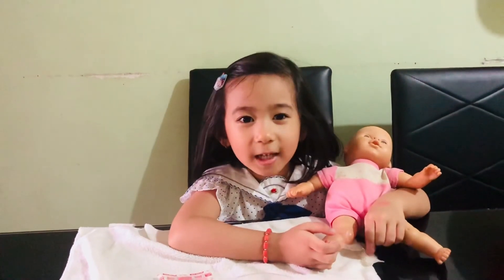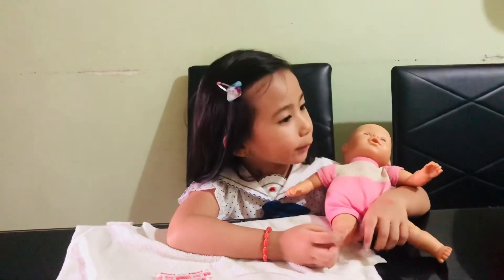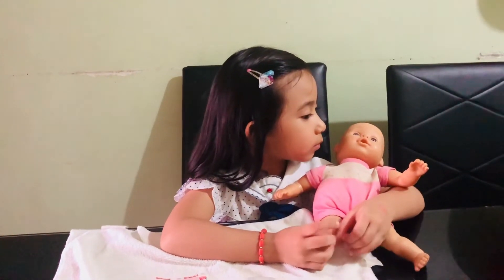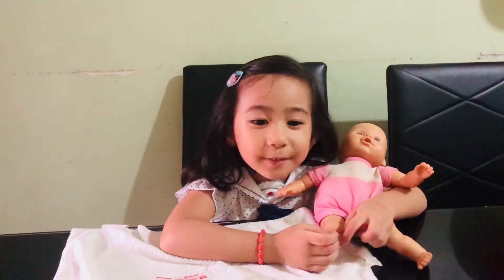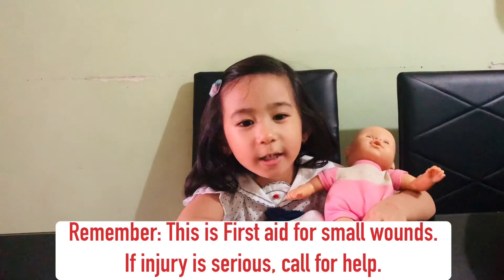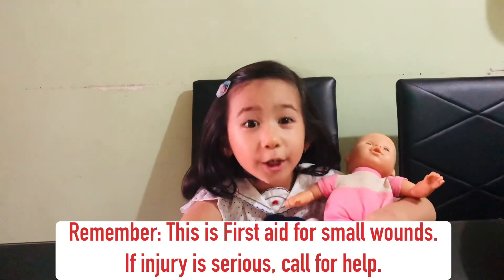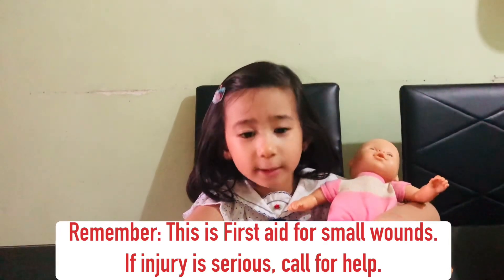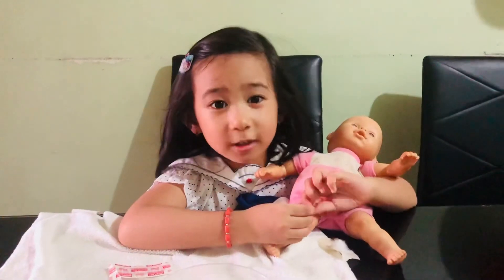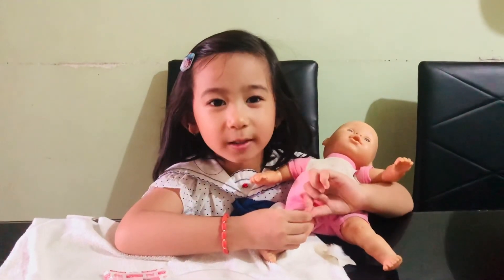I think Alive is now okay. Are you okay now, Alive? She is feeling better. Remember, this is first aid for small wounds. If the injury is serious, we should call for help. That's it. Hope you learned something. Bye!